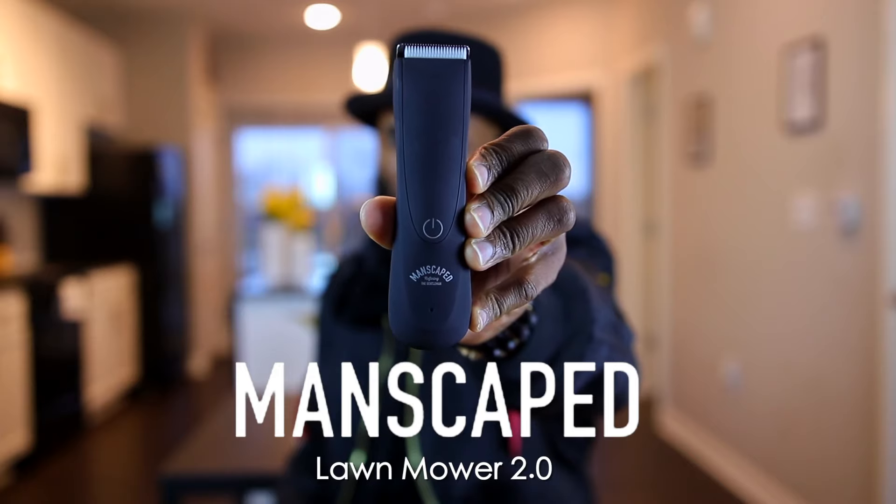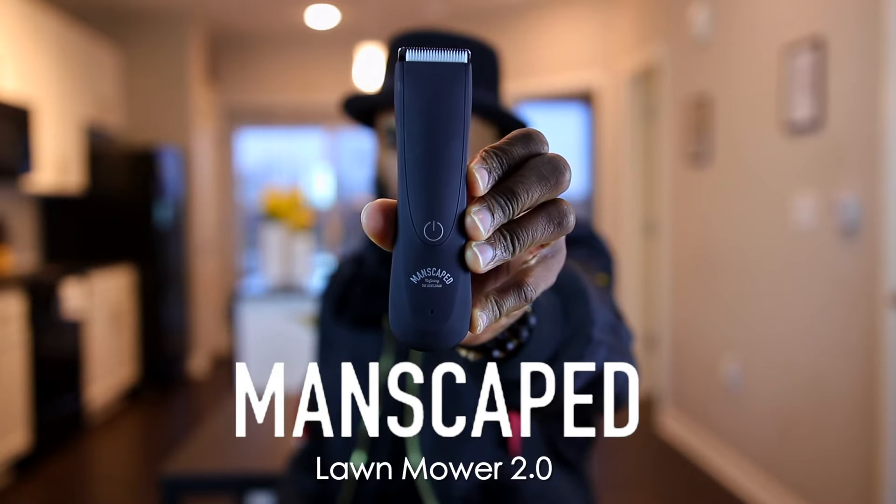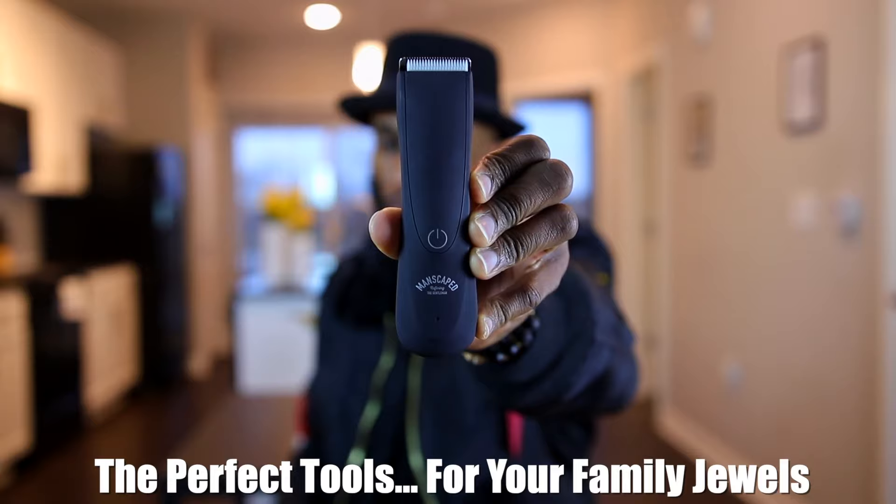Now for number two, every man should be well-groomed. No woman wants to go for the jewels and it's bushes everywhere. You don't want a girl to be going downtown and the jewels are unkept. That's not a good look, fellas. So right here we have the Manscaped 2.0 Body Trimmer — the perfect tools for your family jewels.